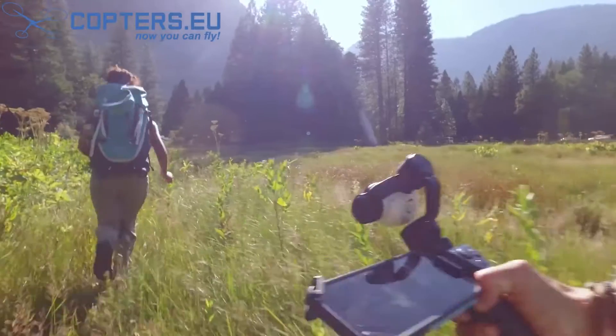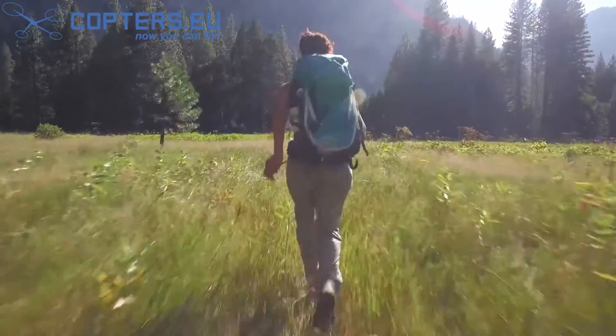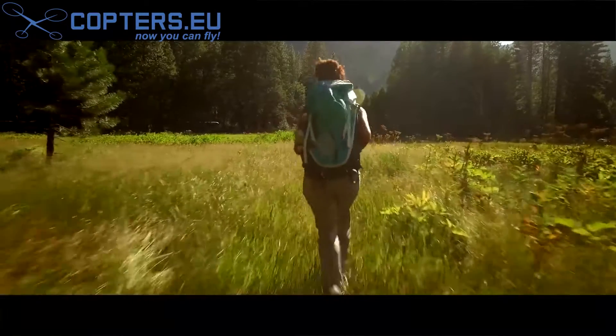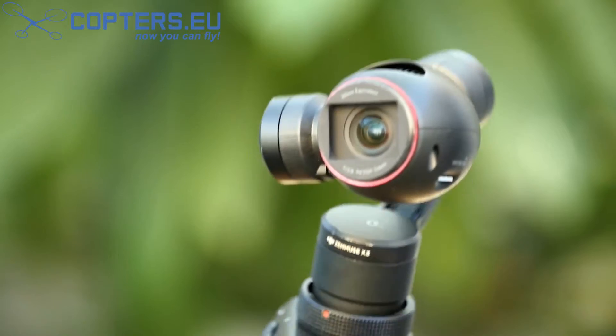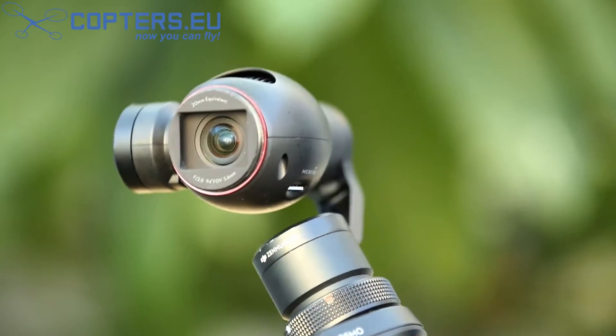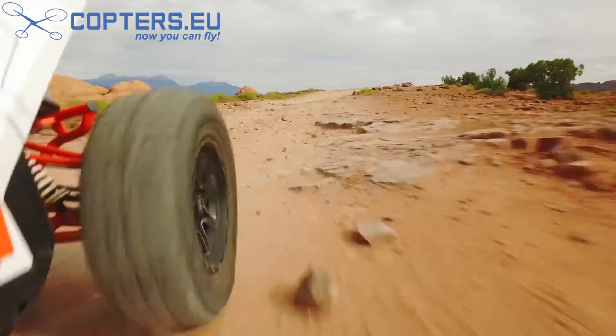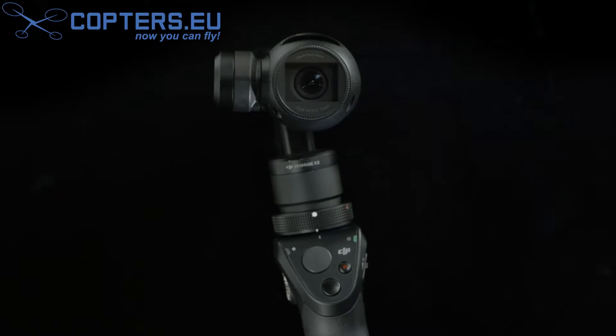For the first time ever in a handheld camera, the Osmo brings with it professional cinema quality stabilization, making shaky videos a thing of the past. It literally puts the power and quality of a moving professional camera in your hands. This is made possible by integrating a 3-axis gimbal to the camera, which absorbs unwanted movement, leading the camera to maneuver smoothly and fluidly with the full range of motion.